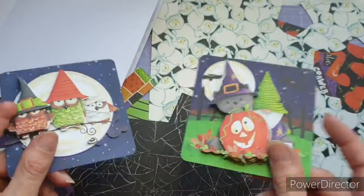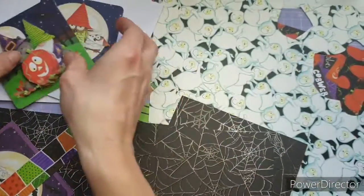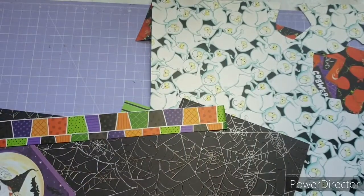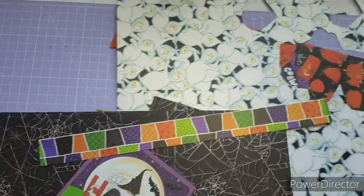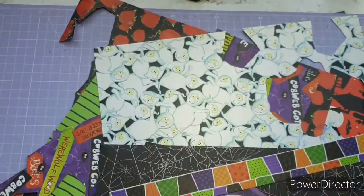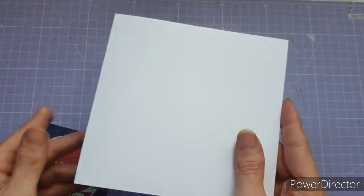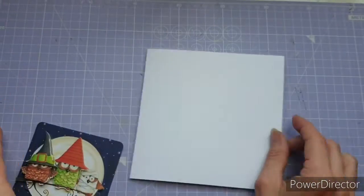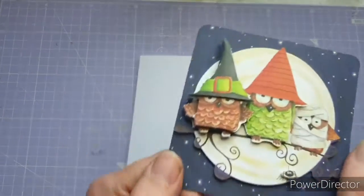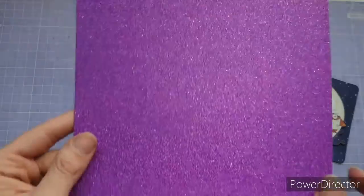Most of the products in this video are going to be by Craft Consortium, but not all of them, so I'll leave a link in the description box to the Craft Consortium bits. The first card I'm going to be making uses a six by six card blank and I'm going to use this little topper where they're sitting on the tree branch — super cute.